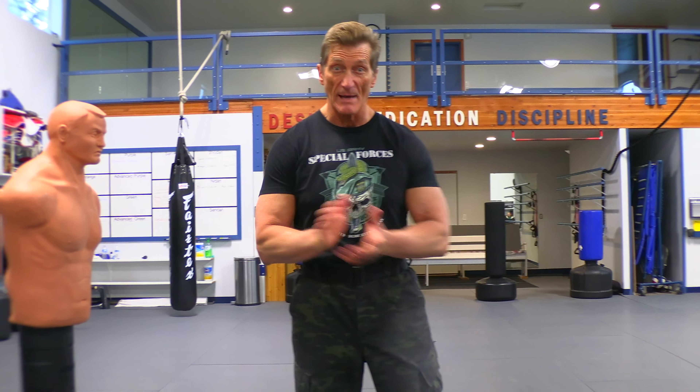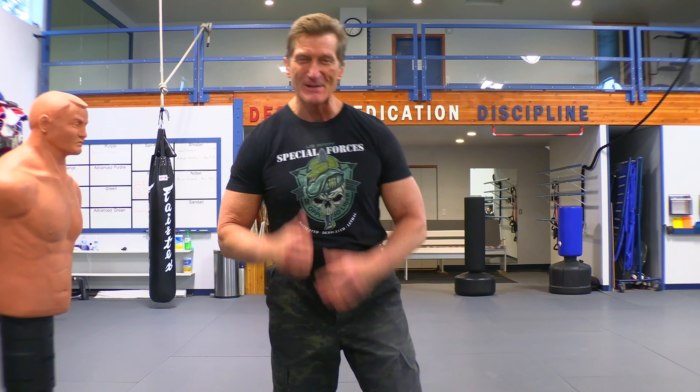Alright, today I'm not going to clap my hands. I was told I clap my hands every time, so I'm not going to do it this time. Okay, anyway...